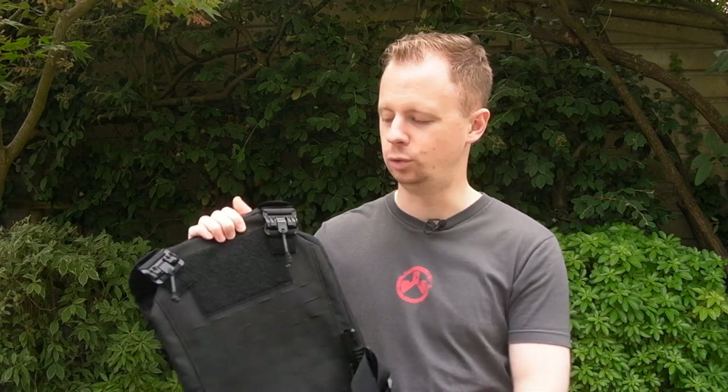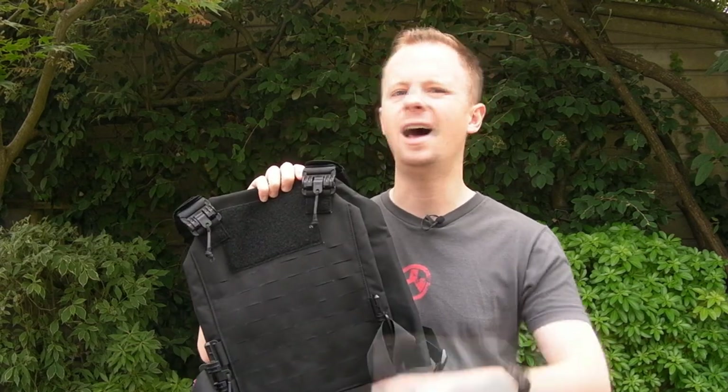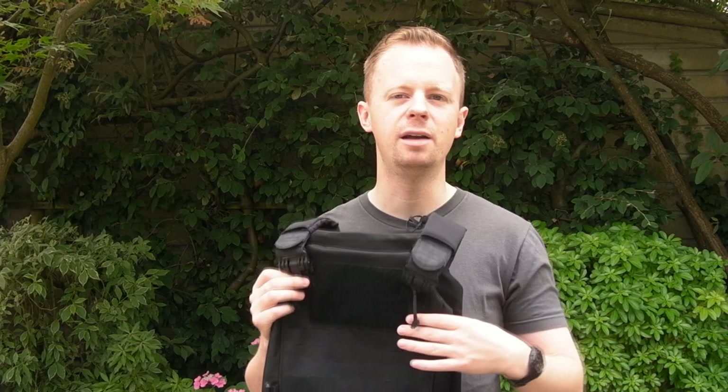The basic premise is there's no cummerbund and you haven't got a huge amount of PALS real estate. The idea is to hold plates and a little bit of gear. This is for the police officer who's got his soft armor vest on all the time, or just a shirt, and he wants to be able to throw on plates with a couple of magazines and a med kit - something like that - really quickly.